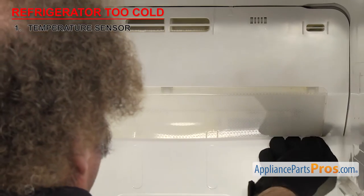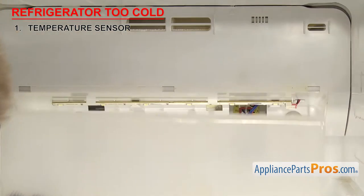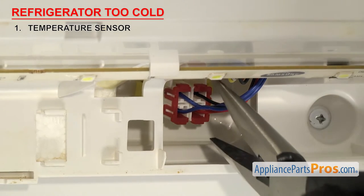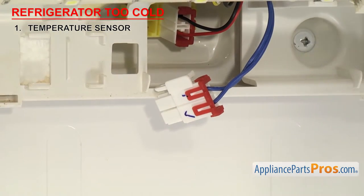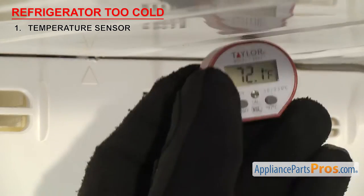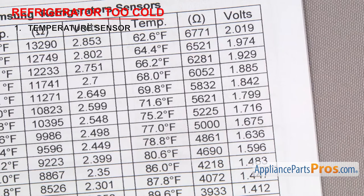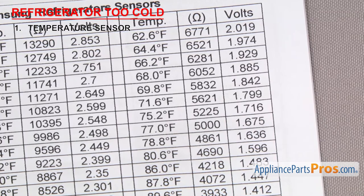In order to test the sensor, we'll need to remove it from the system. Most times you can just unplug it, so follow the wires back to the nearest connection point to see if it unplugs, otherwise you'll have to cut it out for testing. As long as you have access to the plug or the bare wires, you may just be able to leave it in the fridge for testing. Once you're ready to test it, you need to check the ambient air temperature. In our case, it's about 73 degrees Fahrenheit. The sensor will have a different ohms reading depending upon the temperature, so you'll have to look at your spec sheet to see what it should read.